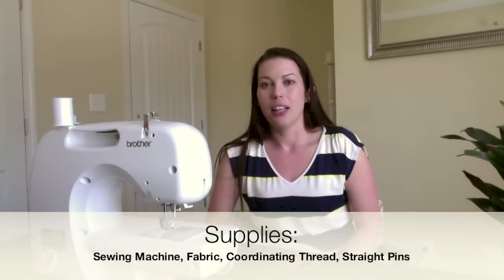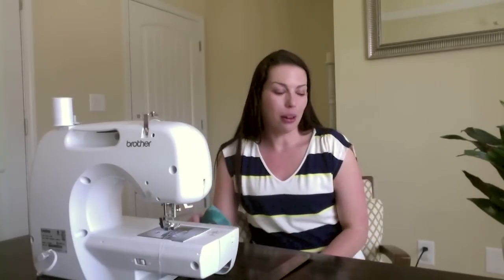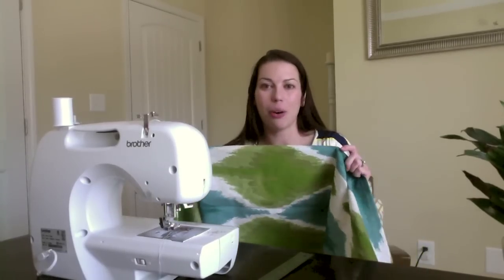You're going to need a sewing machine, fabric, and some coordinating thread. For fabric, you can easily go to the fabric store and buy a yard of fabric. Or I kind of like to find good deals on curtain panels. And because this is an outdoor pillow, I'm actually going to use a shower curtain today.